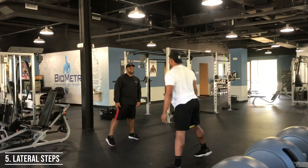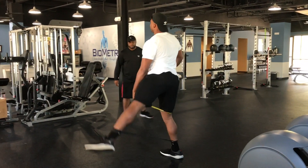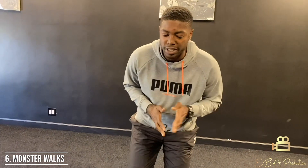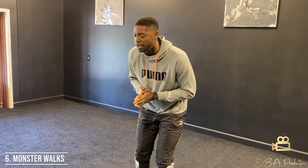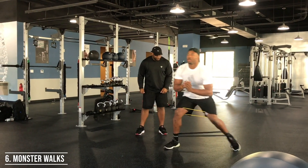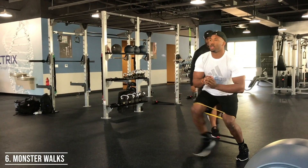Turn and face forward again — we have monster walks. Get into a quarter squat and take 45-degree diagonal steps: diagonally forward to the left, bring yourself back to base with the feet, then diagonally forward to the right. Take 10 steps forward.